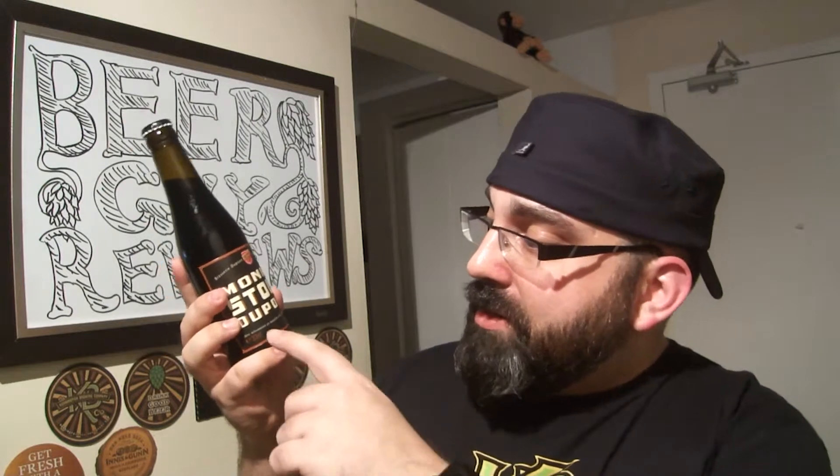Today we're going to have a beer — Stout Dupont. It's a beer that's been fermented in a bottle. This is a French version and it's from Belgium.